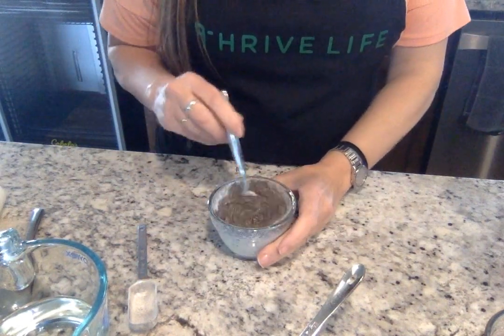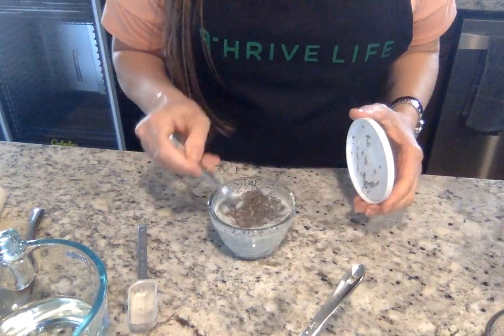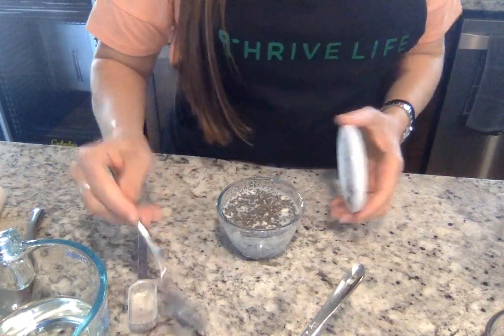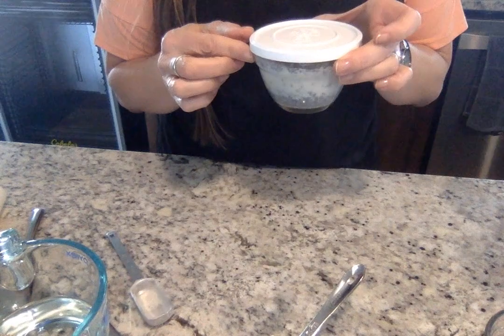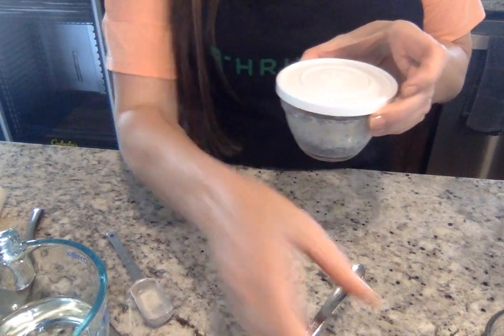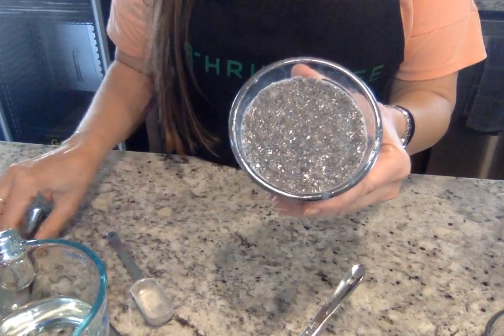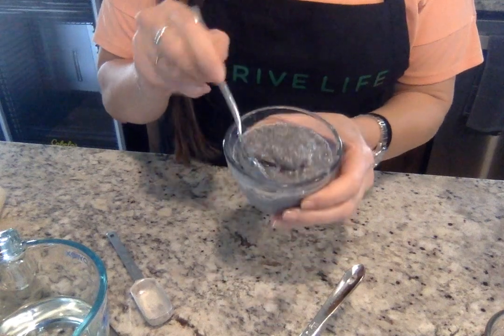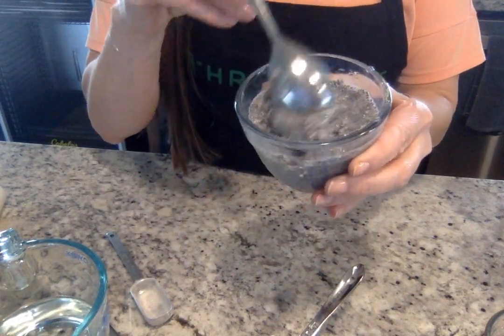Once this is all mixed together, I just take this as is and put the lid on it and put this in the refrigerator. You let that sit for a couple of hours, and then when it comes out, it's like this — nice and thick like a pudding.